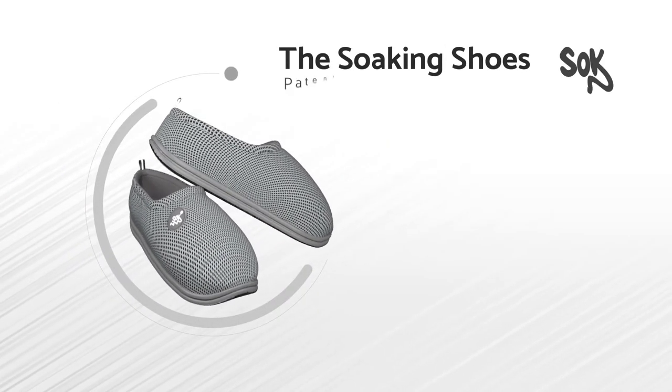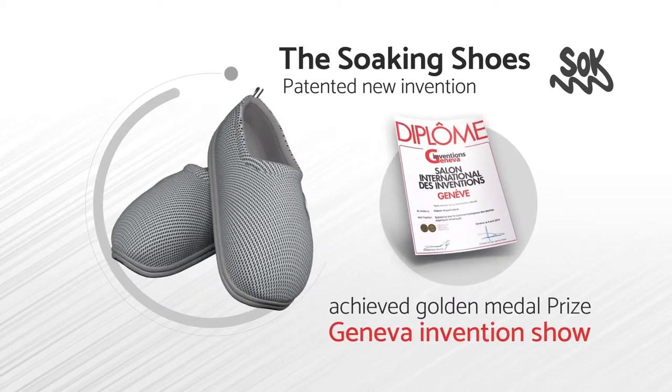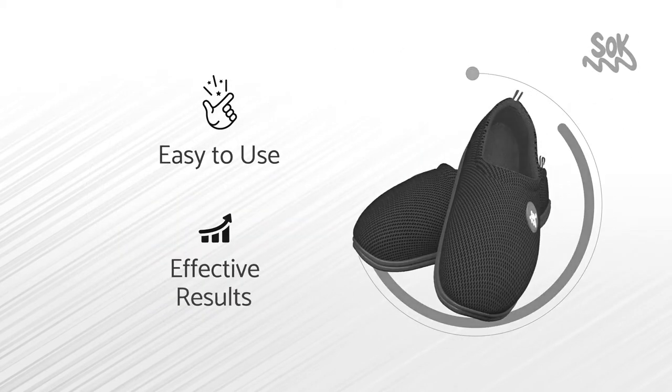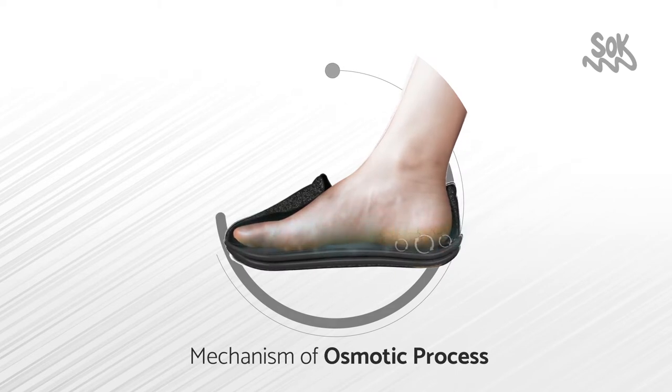The Soaking Shoes is a patented new invention which achieved Golden Medal Prize at Geneva Invention Show to treat heel calluses and dry skin. It is easy to use with effective results. It works by mechanism of osmotic process which gives your feet a fresh feeling.